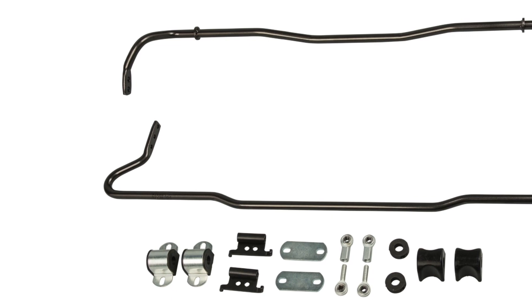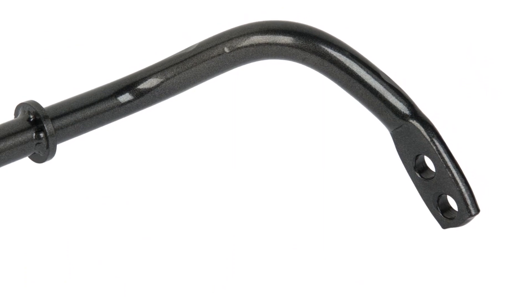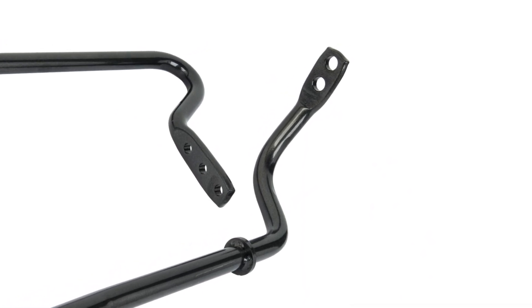While the coilover system gives us adjustability to get the ride heights perfect and corner balance the vehicle, we were looking for a little bit more to improve the handling. By adding the Suspension Techniques sway bar kit, we were able to keep the car more planted and flatter in all the turns. It's an anti-roll bar — sway bar, many names for it — but what it does is keep the car flatter in the turns by letting both sides of the suspension work better together.